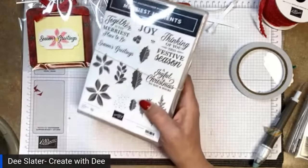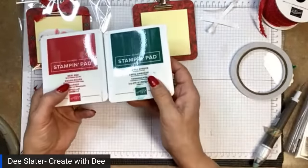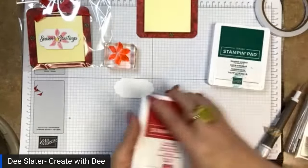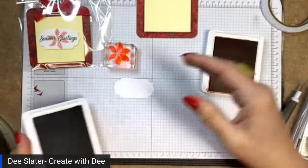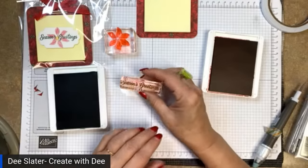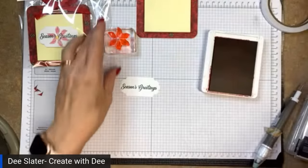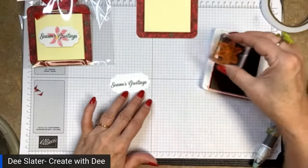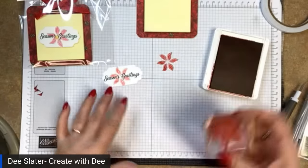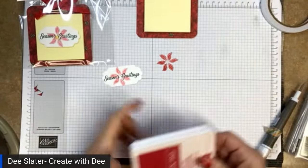For this I'm using two stamp sets today. I'm using images from Merriest Moments on this one, trying to stick with the color theme of Real Red and Shaded Spruce throughout. I've got Season's Greetings — I'll put that right in the middle to start and get that stamped. Real Red is very red, so for the poinsettia image I want to stamp off first — take the first red off and then stamp, so it has a lighter red underneath.